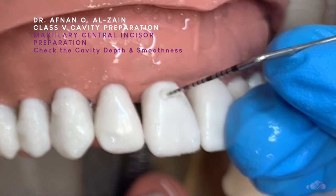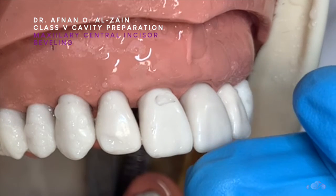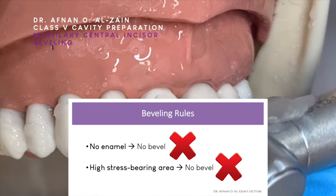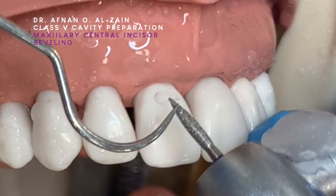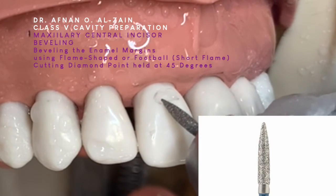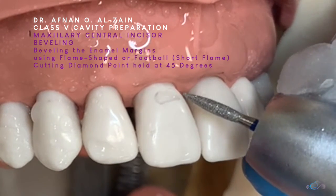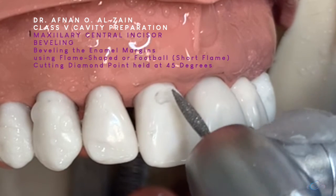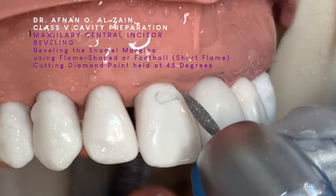The depth is about 1.5 millimeters so that we can get to the dentine. Now in class 5, because it is a non-stress bearing area, we bevel to enhance the retention. When we hold the diamond point, we're going to focus on this part at 45 degrees, and then we're going to prepare the incisal and then the proximal.